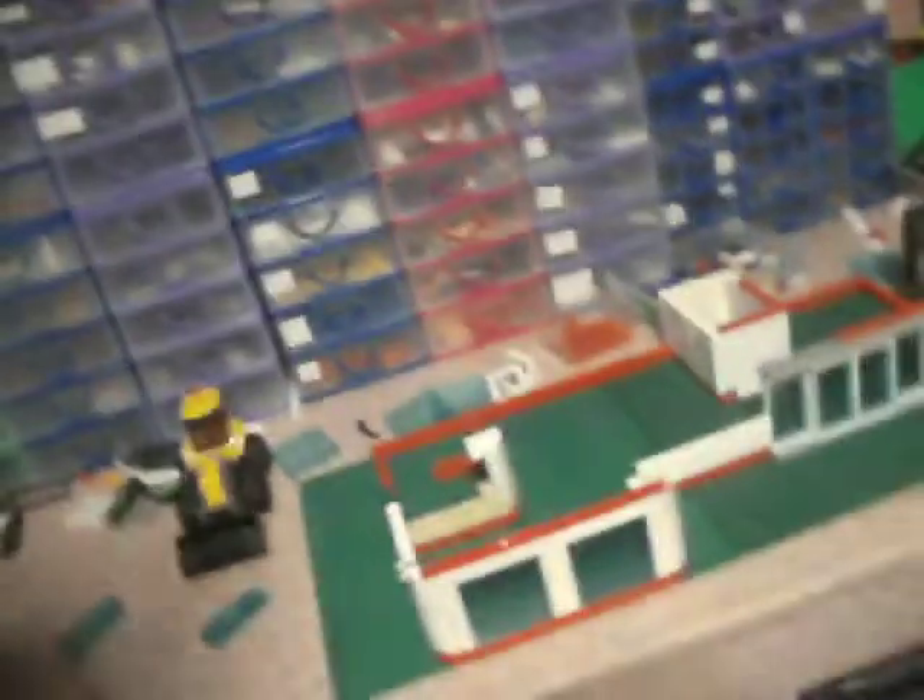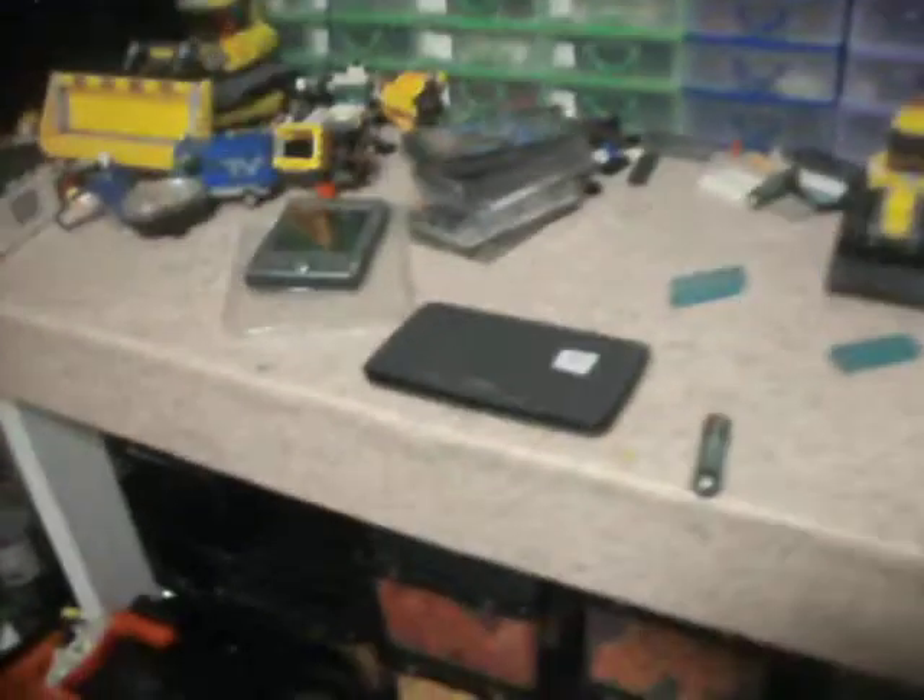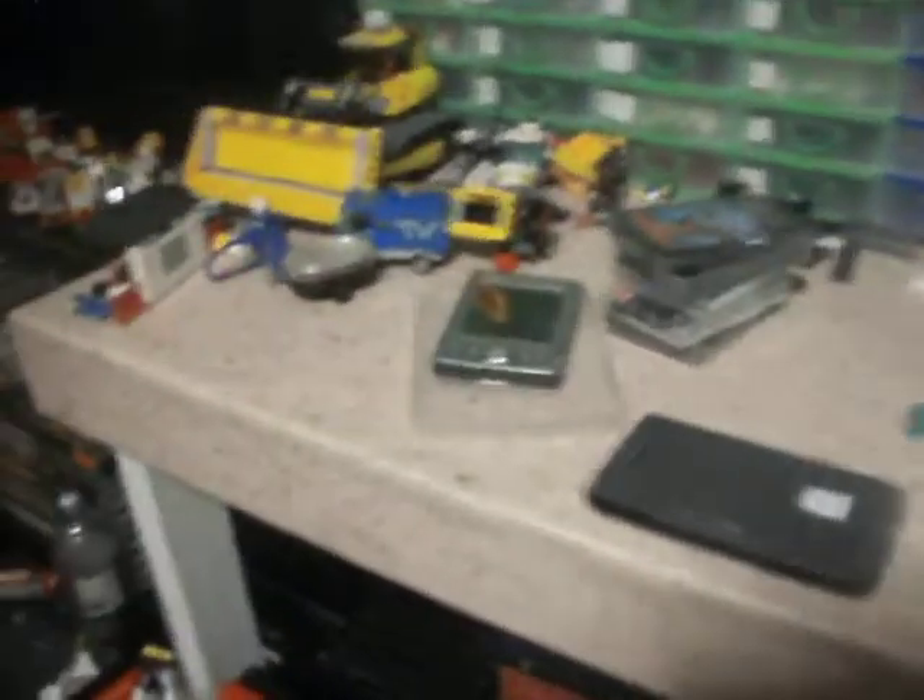And a cheap Casio organiser got thrown in as well. The battery is dead because I haven't even found the button yet. But I remember when these personal organisers were all the rage — before mobile phones and smartphones really took off. Smartphones can do everything those do, so it's just another piece of obsolete tech.